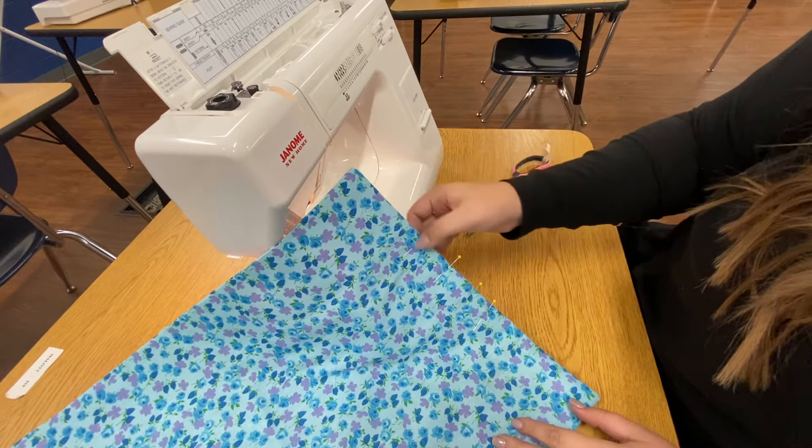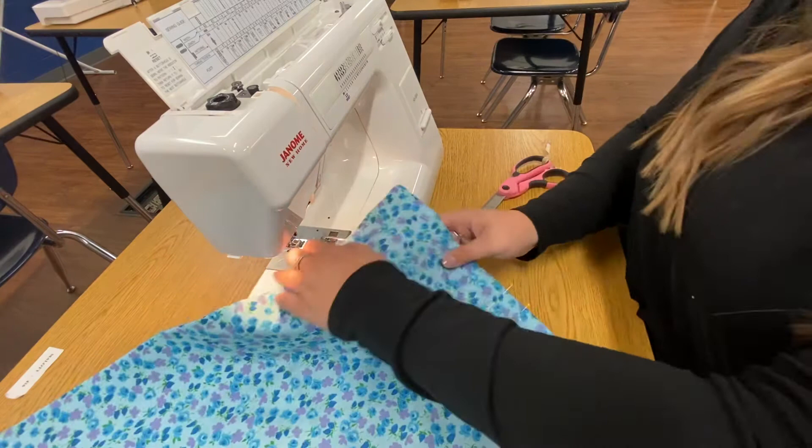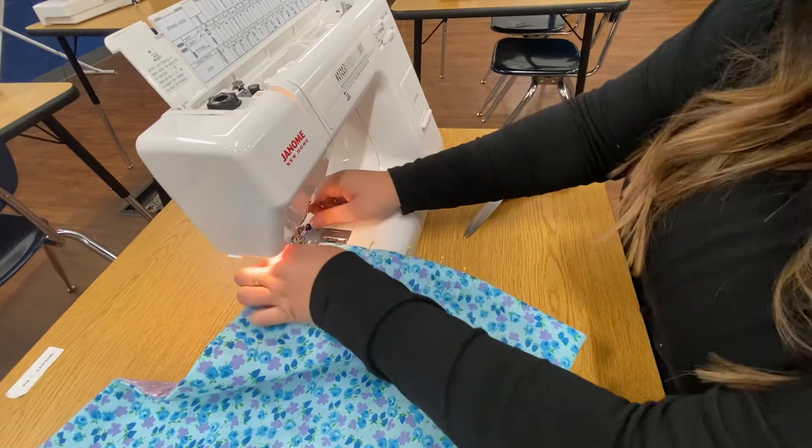Step number nine states: sew edge of the presser foot across the open short edge, 2.5 backstitch beginning and end. So this is my open edge that I have pinned. I'm going to sew edge of the presser foot all the way across, backstitch beginning and end. We're going to line it up, edge of the presser foot — remember the back of our fabric is in line with the back of our presser foot. I'm going to turn my hand wheel and we're going to go ahead and begin.